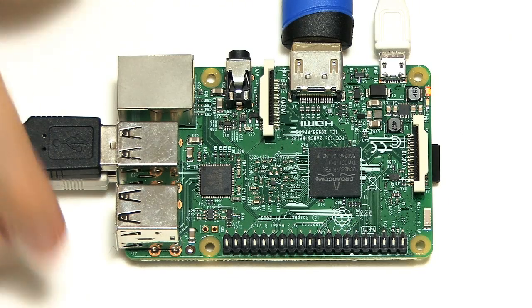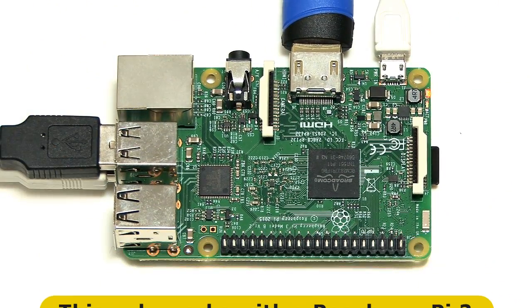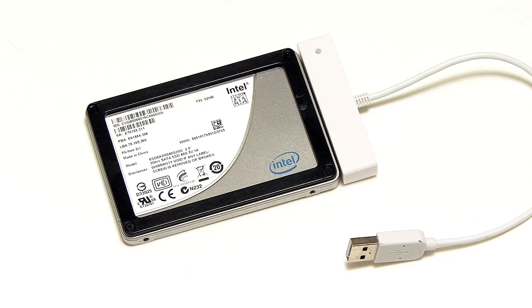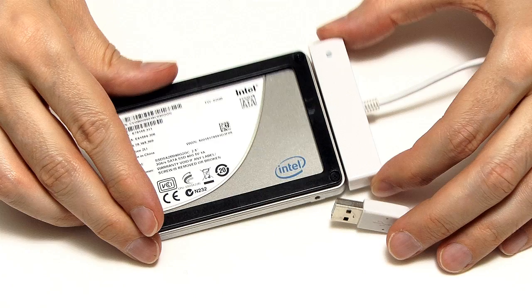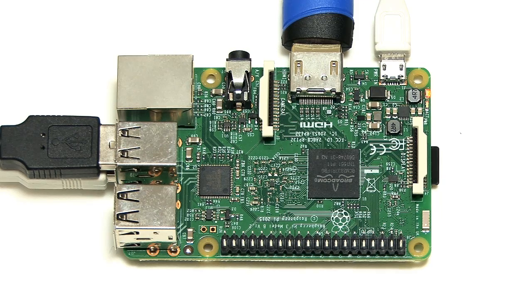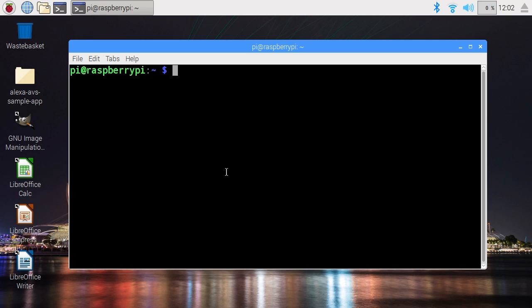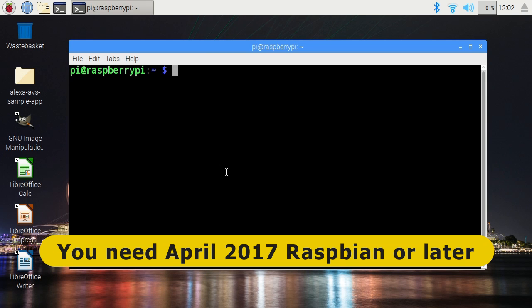In this video, I'm going to be using a Raspberry Pi 3 — you can see it here, all connected up. And I'm going to be booting it from this SSD, which is a fairly old Intel SSD, plugged into a USB interface. The first thing we need to do is go to Raspbian and make sure it's fully updated, because this won't work if you're using a version of Raspbian before 10th of April 2017.